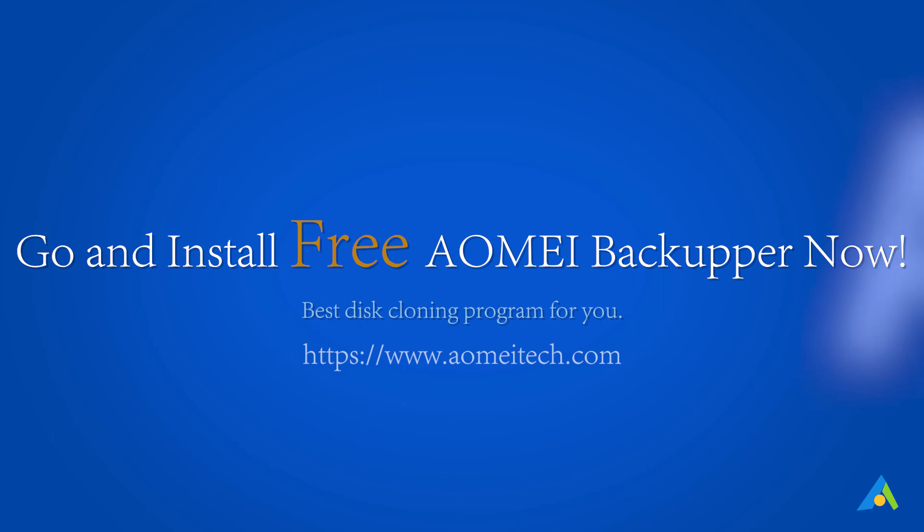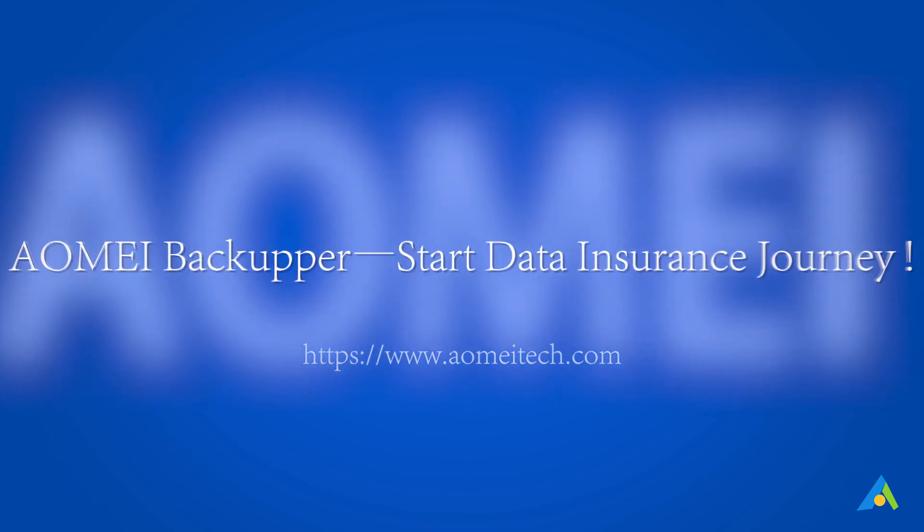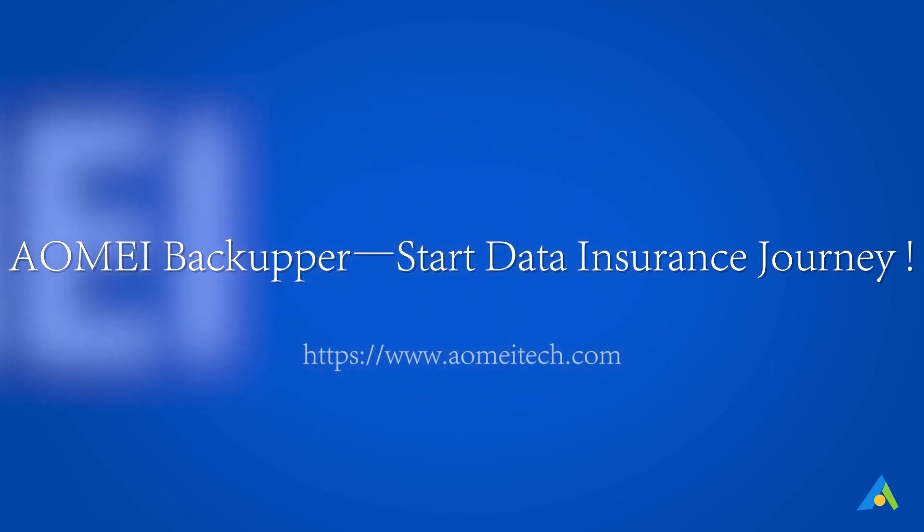Go and install free AOMEI Backupper now. AOMEI Backupper — start your data insurance journey.